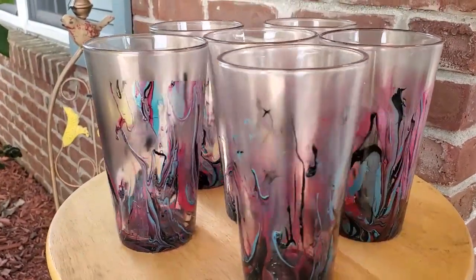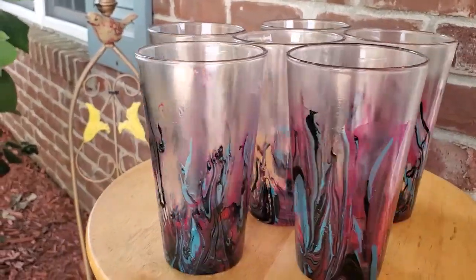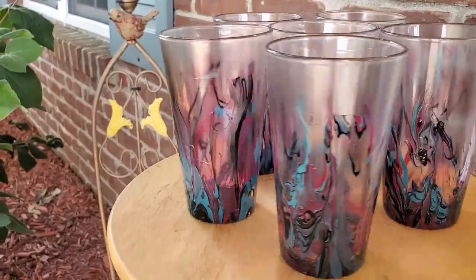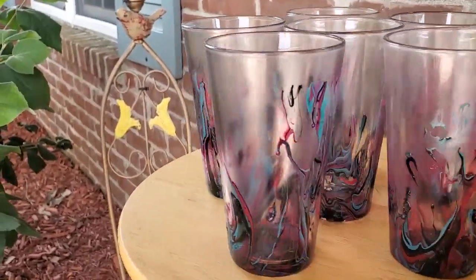Here's the end product. I love these glasses — I think they're absolutely beautiful. If you like this tutorial and would like to see more, please subscribe below. Thank you so much for watching.